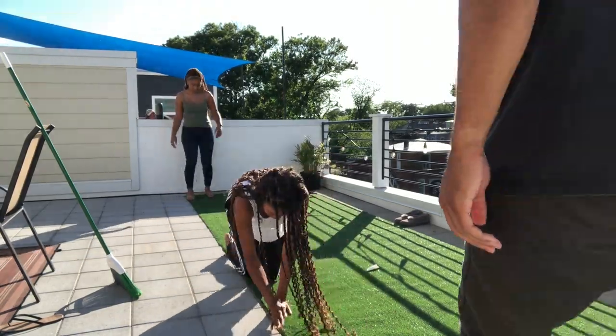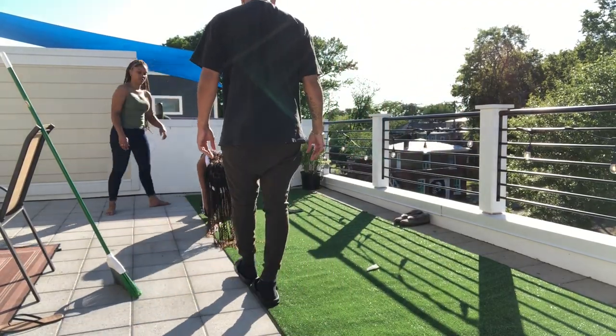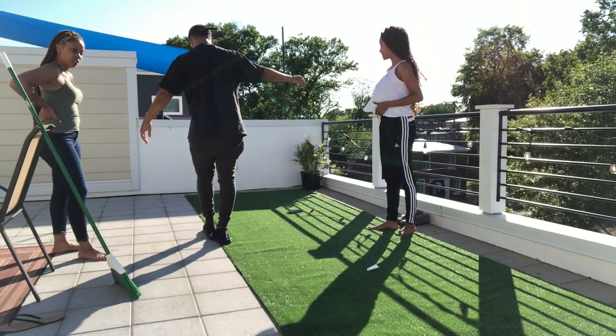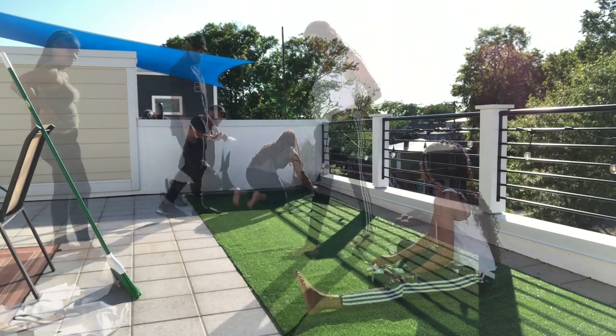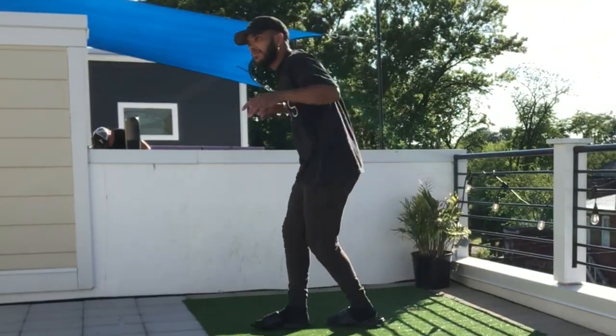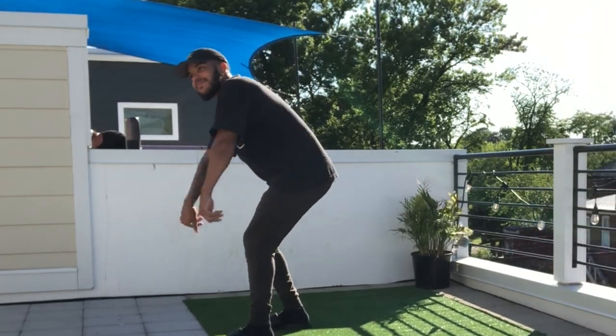You might need someone a little bit heavier than me to actually press it down, so we had AJ help us out. It's really so simple to put down and simple to stick the tape down. Just make sure you know where you want it, then repeat it on all of the corners, edges, and sides, and you are good to go. Test it out a little bit, get your little jig on, and you are all done with the turf.